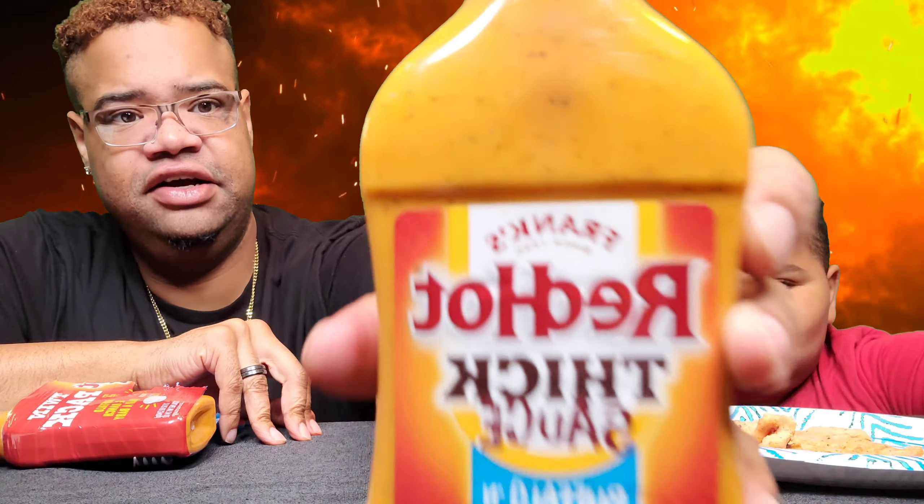So we're going to go ahead and open the twin pack. It is out! All right, there's the little container and we're about to get into it.